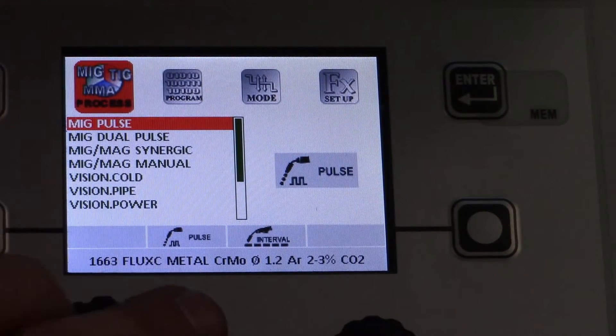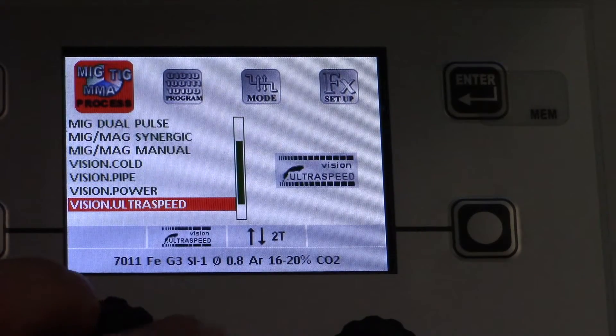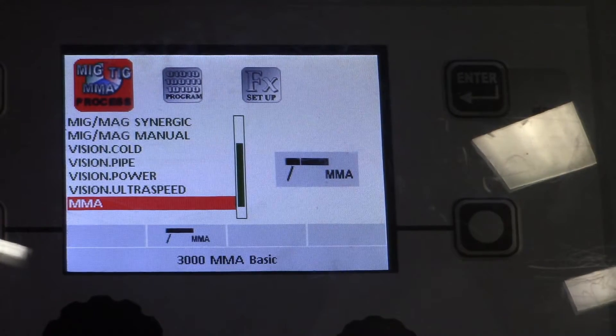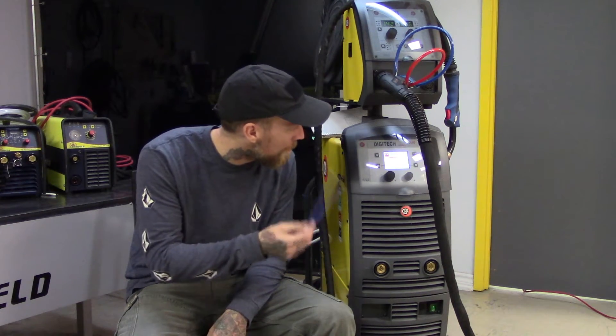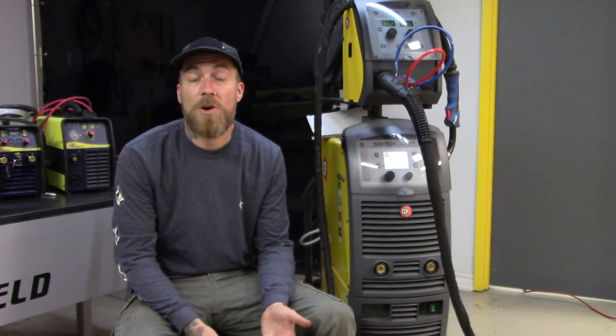I'm quite impressed with this. I've only done a little bit of welding with it so far, but the more I run through it, I'm looking forward to doing more and more. In closing, this is the Chia Digitech multi-process Vision Pulse 4000 machine. We have a partnership with these guys, so if you ever want to come check it out, you can come to our facility — we have this one and a smaller version available for a demo. Thanks a lot for watching. If you enjoyed today's video, hit that subscribe button, leave us comments and suggestions, and follow us on Facebook, Instagram, and Twitter. Until next week, stay safe out there and keep having fun.